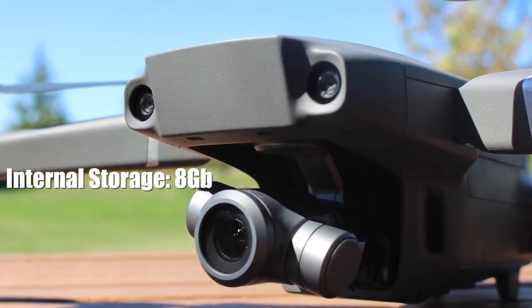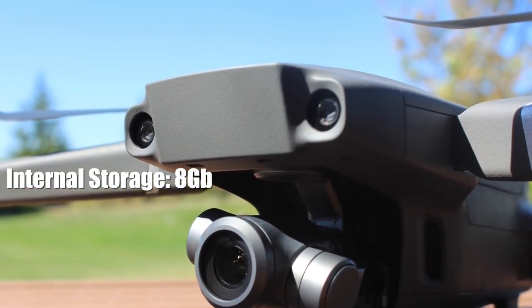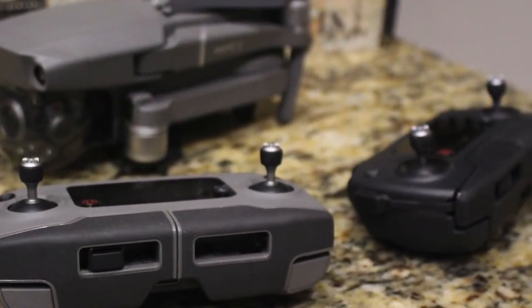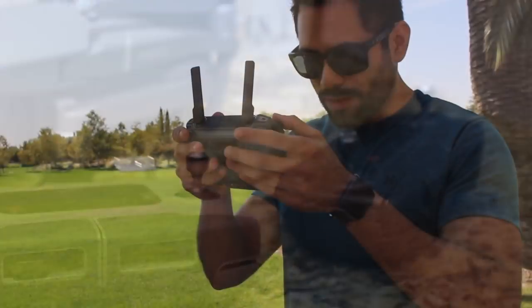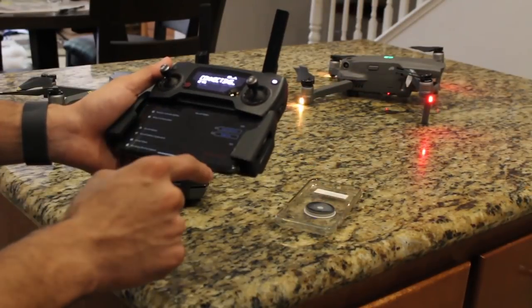So if you forget your SD card at home, you're not left stranded since you now have internal storage. Really awesome, don't you think? Now this next one is a feature that's coming out really soon. Previously, on a past video of mine, I covered some accessories from the Mavic 1 that are compatible with the Mavic 2.